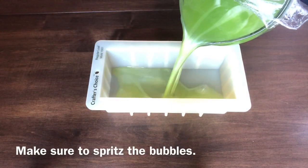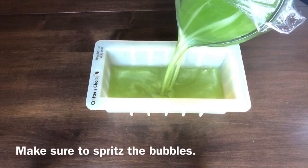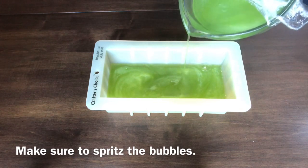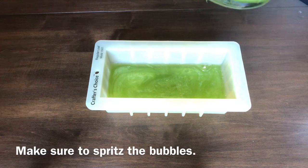For the first pour, you will pour one half of your dominant color into the mold. Spray down bubbles as usual with rubbing alcohol, and then go ahead and set a timer for 10 to 15 minutes.